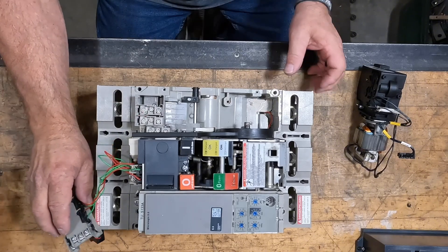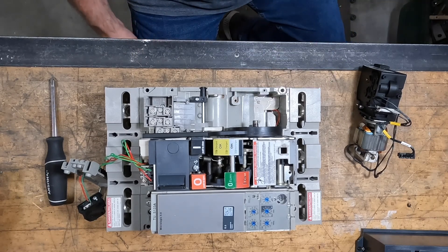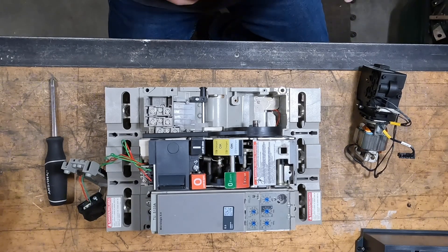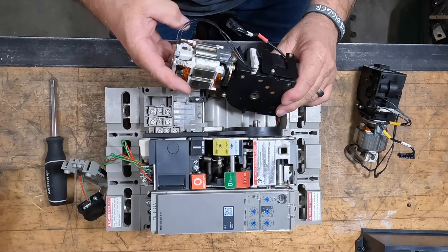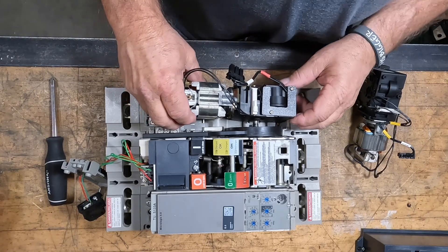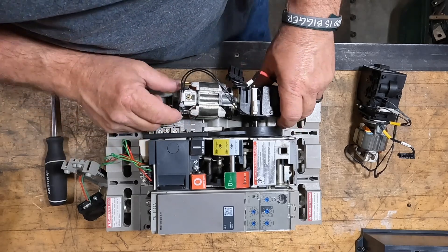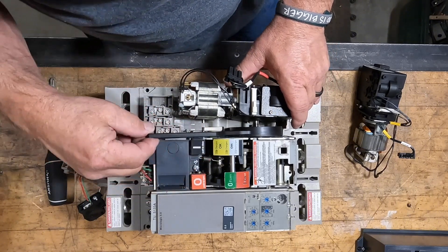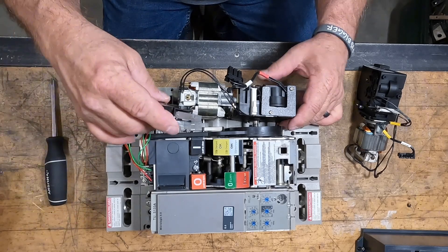Set the switch and power rail out of the way to give you a clean open cavity for your new motor to go in. In this particular one it's a 24-volt DC motor. This application is used a lot with generator setups — a diesel generator with battery power — so most of your controls are usually 24-volt DC as well.